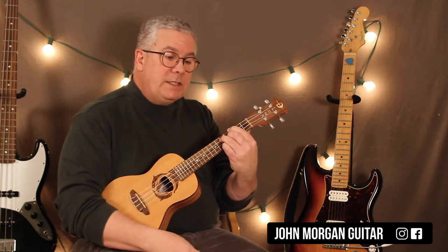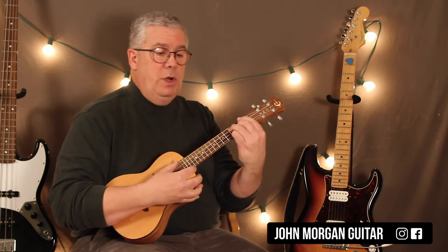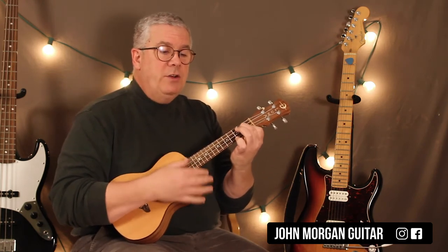So that's a Bb7 to an A7 to an Ab7, back to Gm7 for two measures.